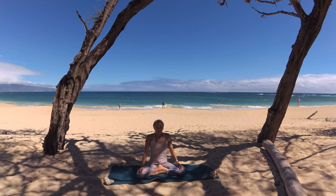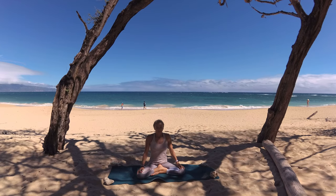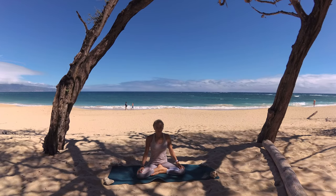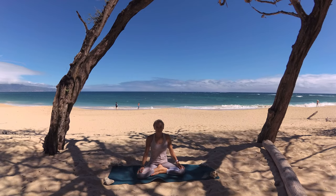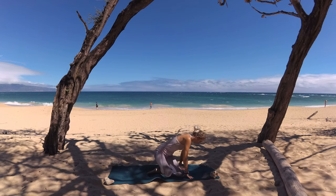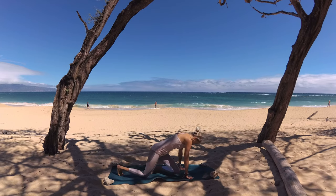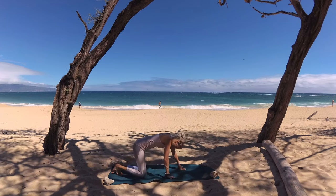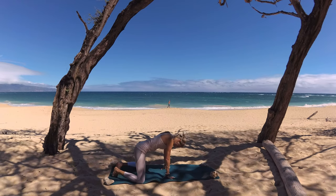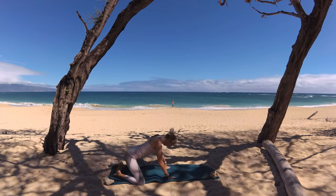Now as we flow today, whatever your highest count was, that's the count I want you to use while we're holding our poses — I'll go ahead and cue for that too. Alright, my friend, gently open your eyes, spread a soft loving smile upon your face, and make your way towards the back of the mat. We are finding our child's pose just like we did in yesterday's practice, but this time we're going to do a wide knees child's pose.